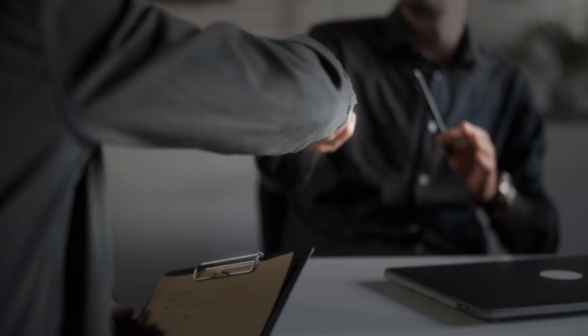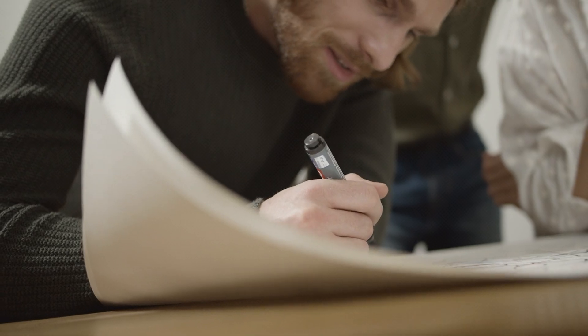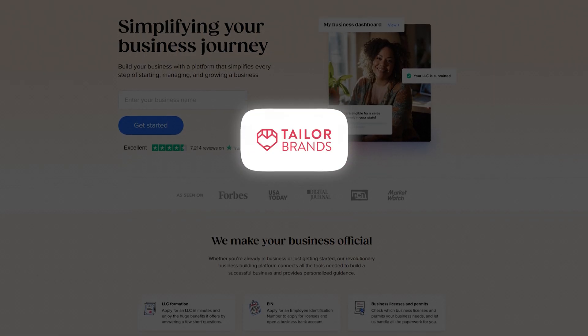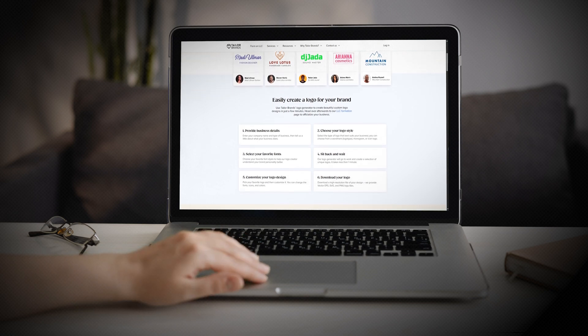Here's the problem. Hiring a designer can cost hundreds of dollars, and trying to design one yourself — let's just say it's not always as easy as it looks. That's where Taylor Brands comes in. Taylor Brands has made it so simple to create a clean, professional logo in just a few minutes.